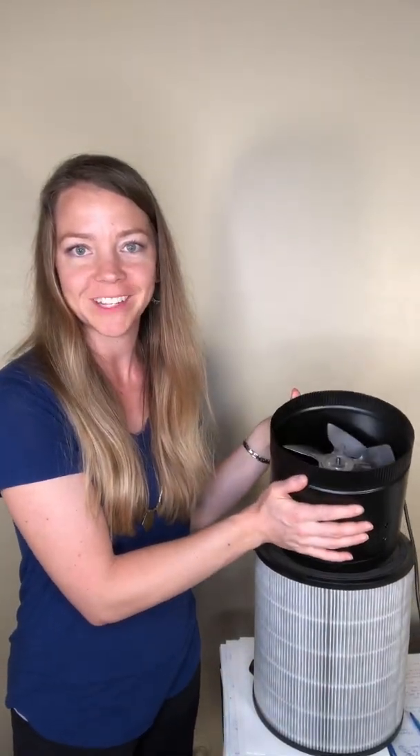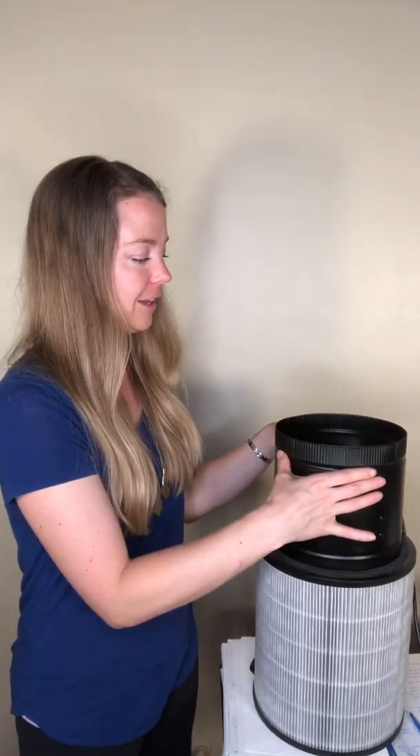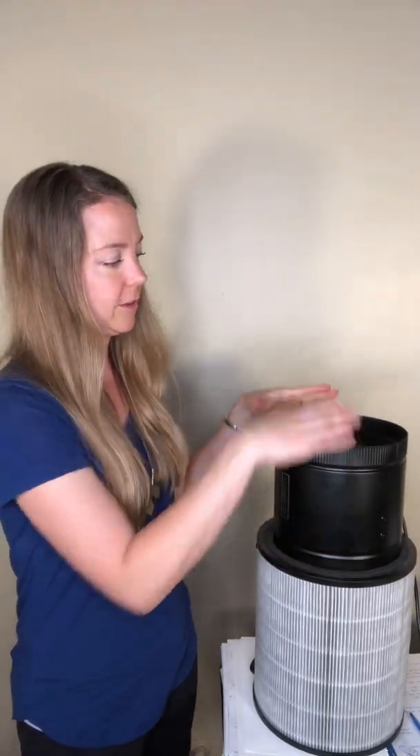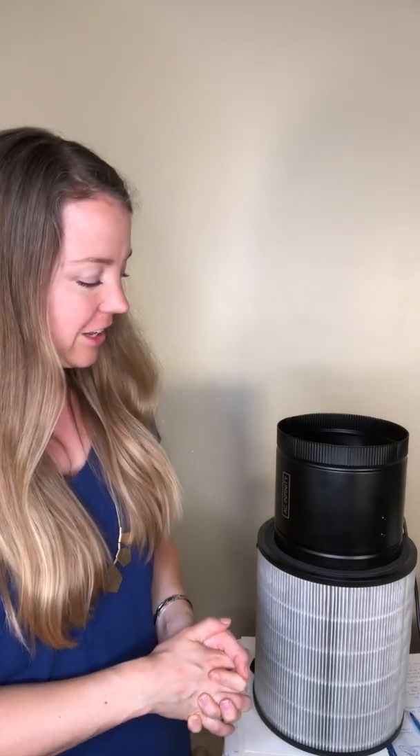If you have animals or kids, or just don't want exposed spinning blades, you can create a cover for it. We haven't yet because ours is on a high shelf out of the way. I imagine you can use hardware cloth and a metal strap to cinch it down. I just wanted to share it because I think it's genius and I love sharing helpful ideas that improve our health. Check the description below for links to this and the original idea.